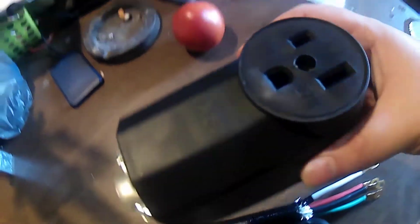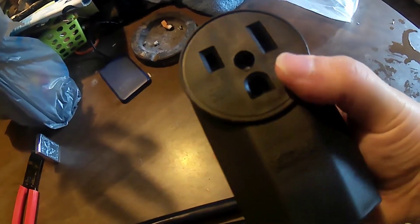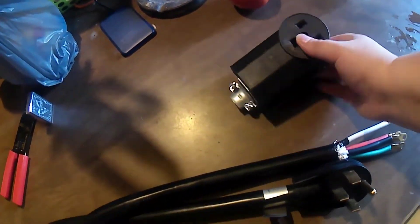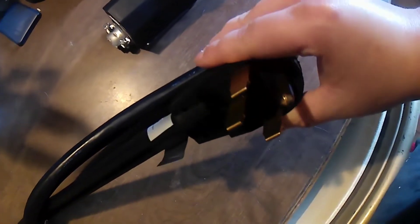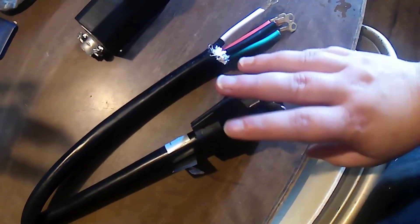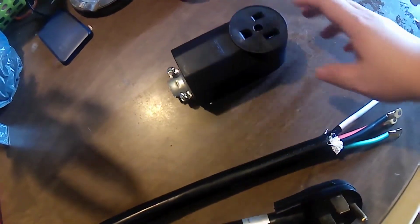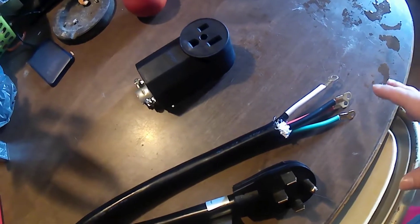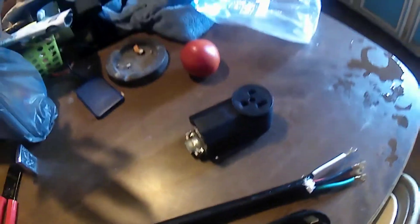So this here is the style plug that my machines take or plug into, and then this is the style plug that the generator accepts. We just have to take this and wire it into our outlet here. I'll show you what all the wires are and we'll get into hooking it up.